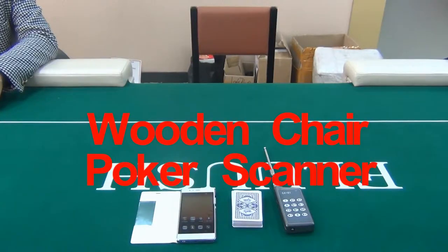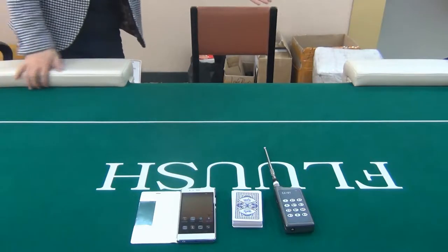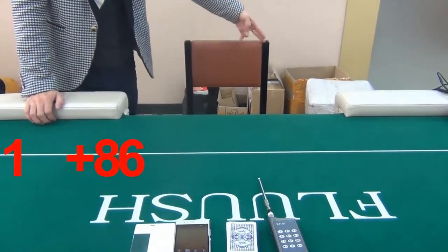Hello guys, welcome to E1E Poker Cheat Center. In this video we are going to introduce our wooden chair poker scanner to you. This is an ordinary wooden chair with a one-to-one poker camera installed inside; it has been turned into a poker scanner for barcode marked decks.